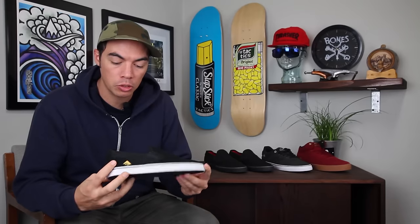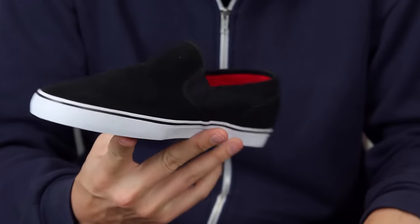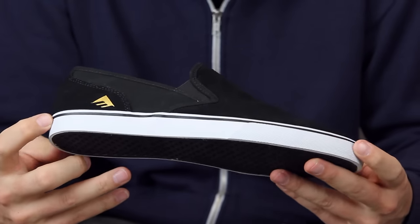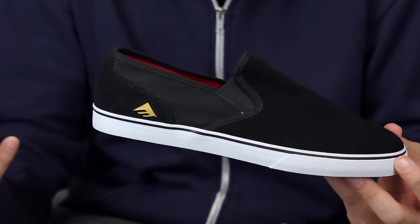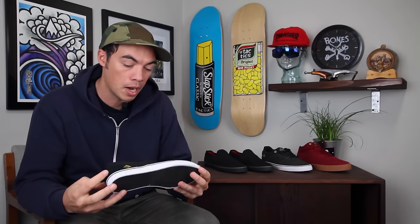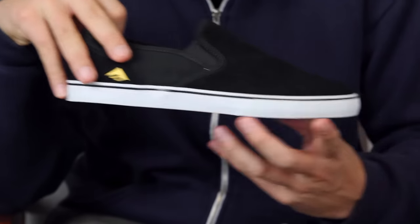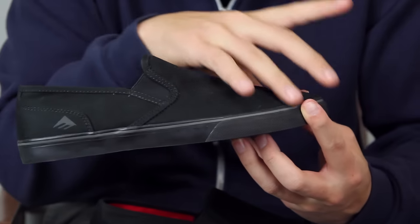What up, Benson here from Tactics Board Shop. Right now you are checking out a shoe coming out spring 2016 from America — this is the Colin Provost Slip. Just your most basic slip-on shoe of the Provost model, with a big suede one-piece toe cap in the black/white vulcanized construction. We also have it in the murdered-out black canvas.